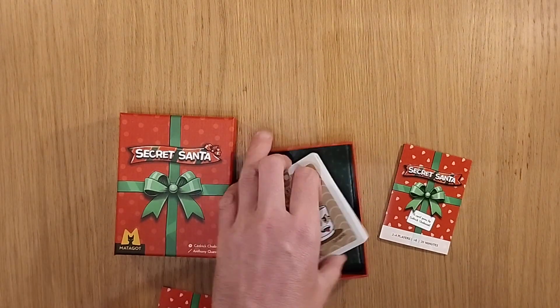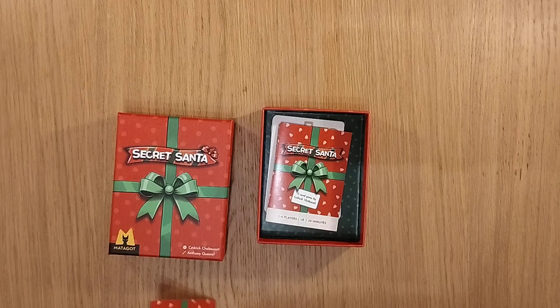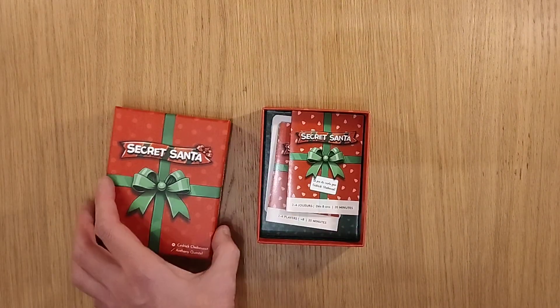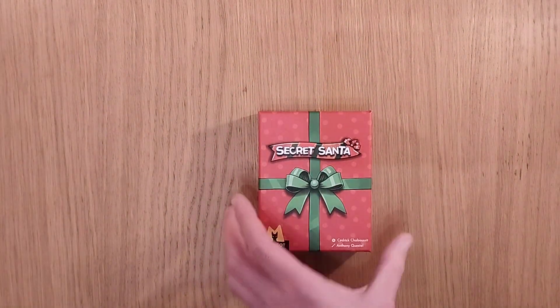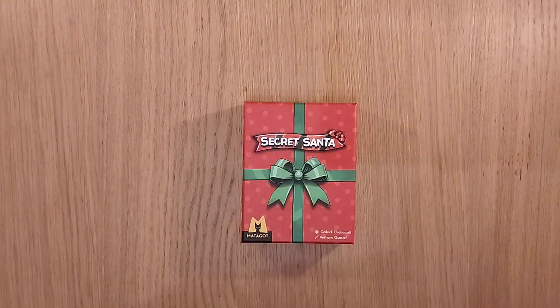This is going to go into Germany where I'll be playing this with my Schwieger Eltern — my in-laws — to see how this goes, and of course I will let you know what I think in due course. There's going to be another game I'll bring to you very soon as well, called Christmas Tree. So I look forward to speaking to you about that.